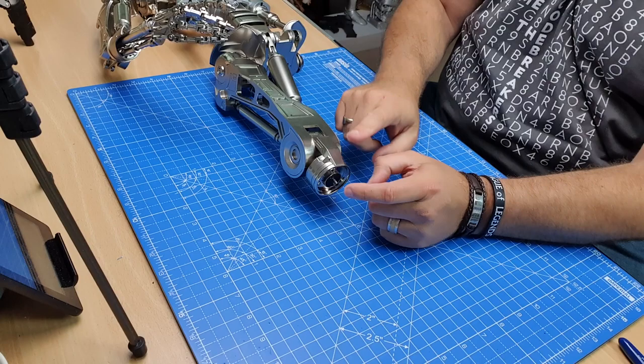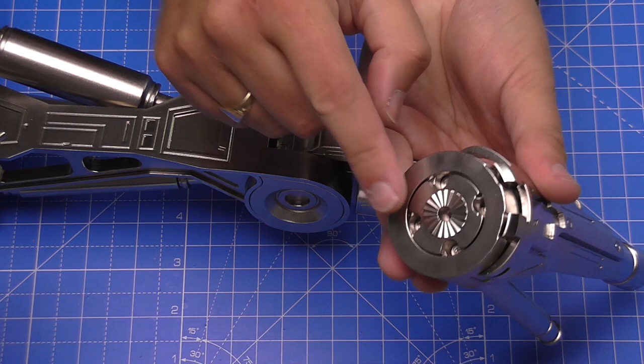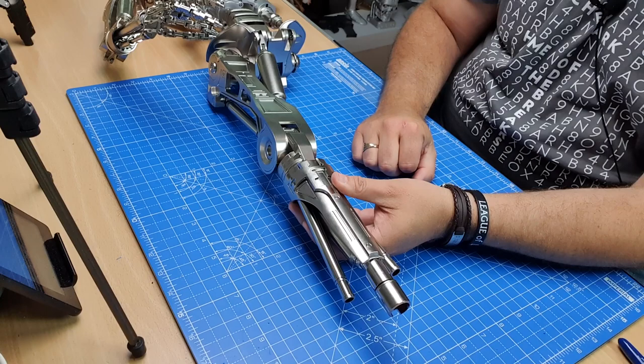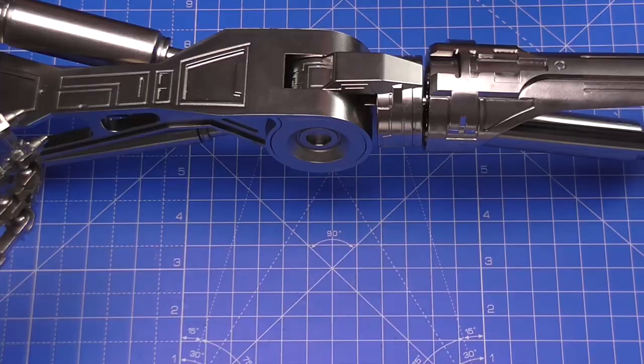Now we've come to the section where I'm going to get Termi and lie him down on his front — like that. We're going to be working on this joint here. The hole on the end is just going to go over this lug, facing this way so the face plate is facing forward. When it's in, it's going to look just like that.